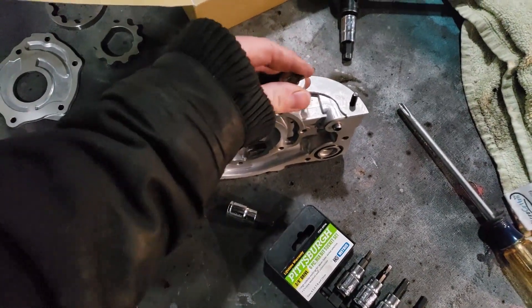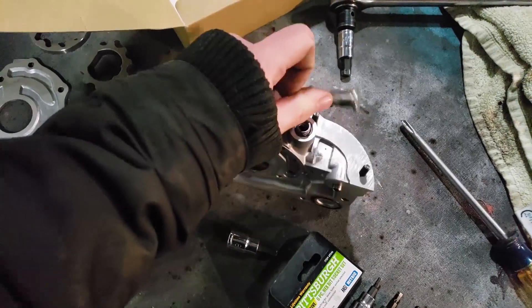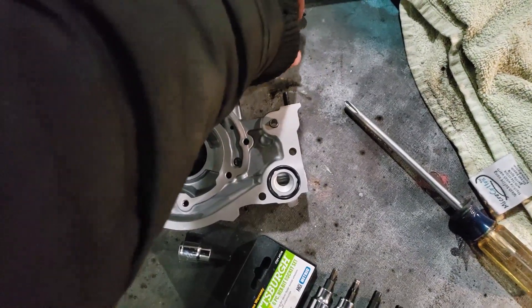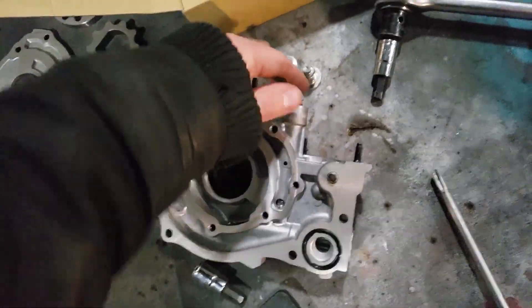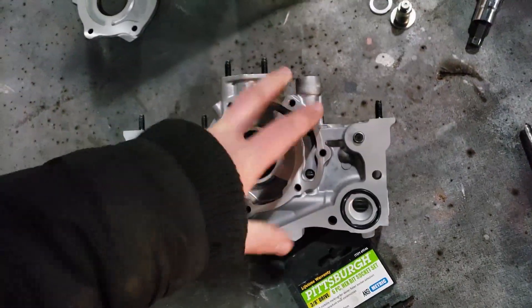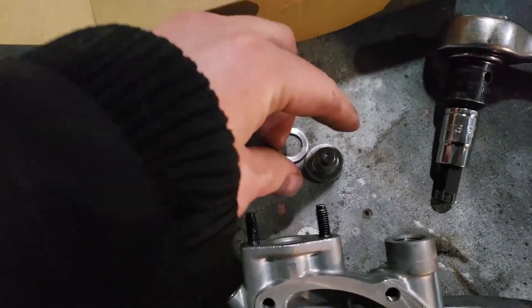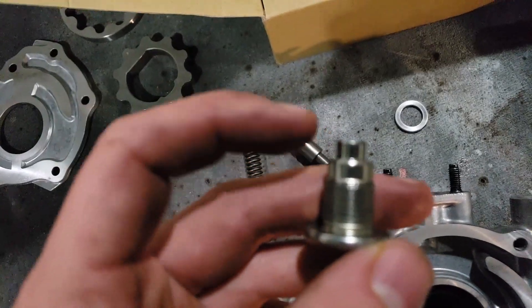To shim it, what you want to do is take this out — you're going to break this loose probably with an impact gun. When that comes out, you're going to have this washer here and this piece. Inside of here there's also a spring and a little piston. Got the piston out.